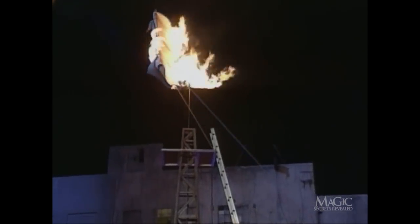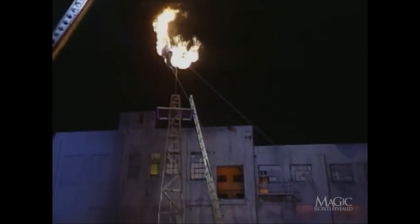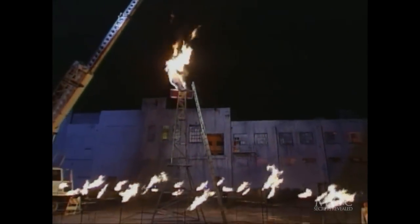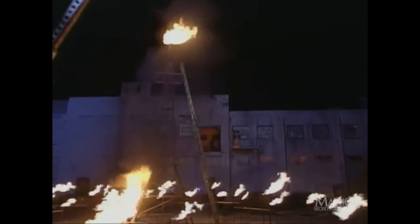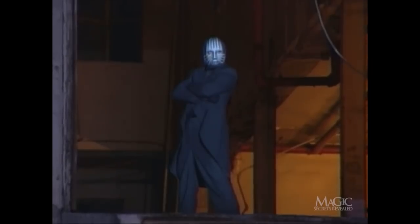Something appears to have gone terribly wrong. But wait — who's that in the window? You guessed it: the masked magician. Looks like our mystery man has done it again.